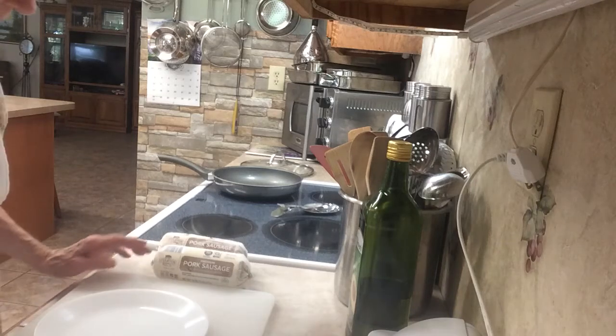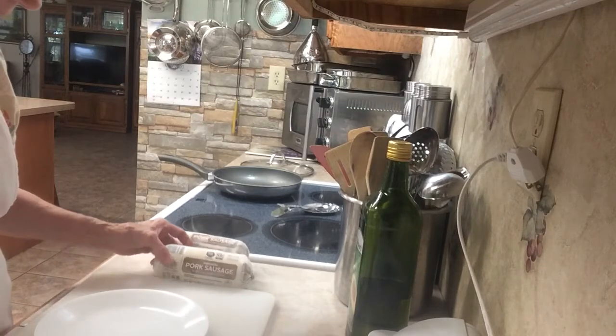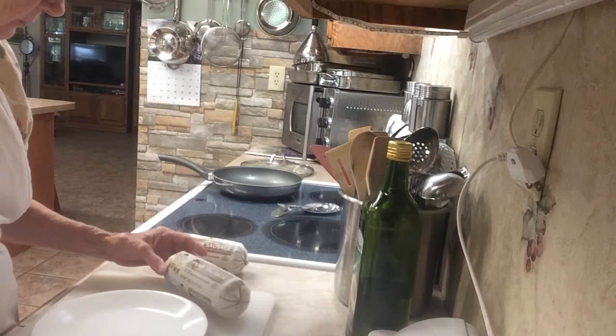Good morning, this is Betty. I'm going to show you another money-saving tip on how I do my sausage, because I always like to keep some cooked ahead of time so I can have it for breakfast sandwiches or anything I need it for.